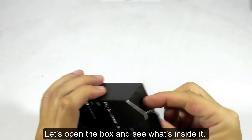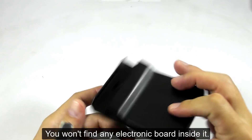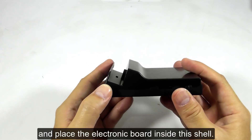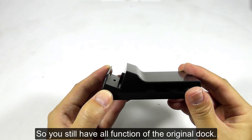Let's open the box and see what's inside it. This product is just a plastic shell — you won't find any electronic board inside it. The concept is to disassemble the original Nintendo dock and place the electronic board inside the shell, so you still have all the functions of the original dock.